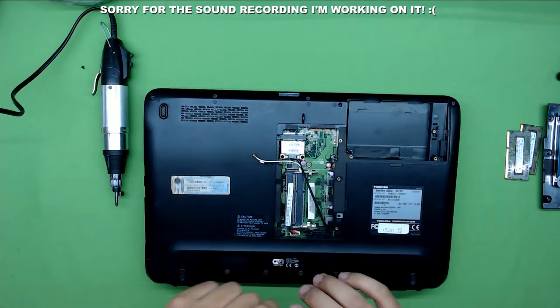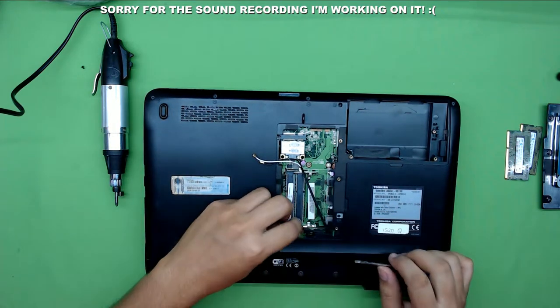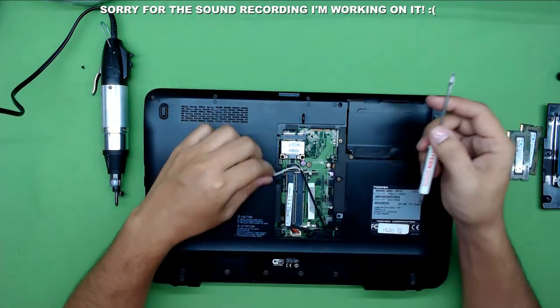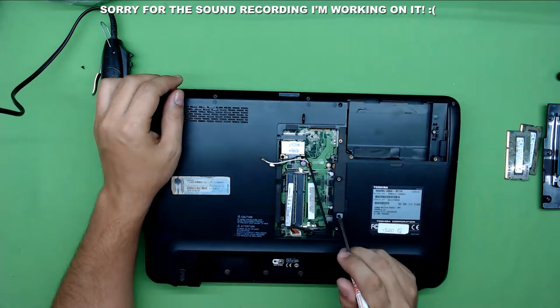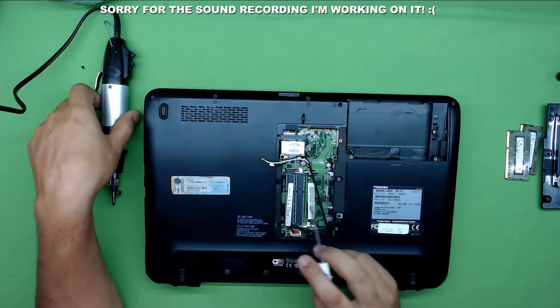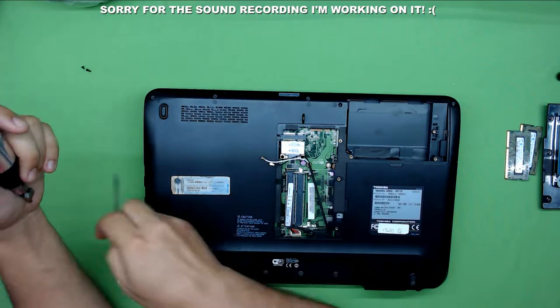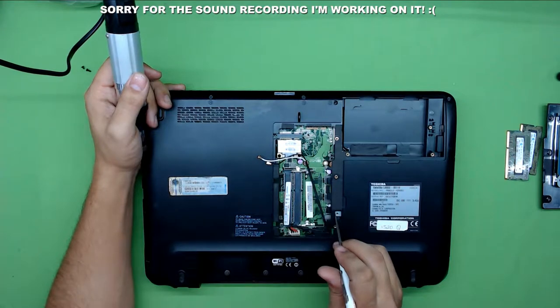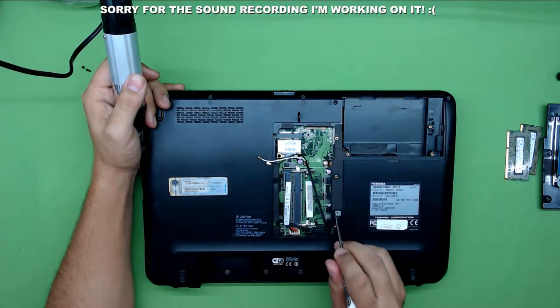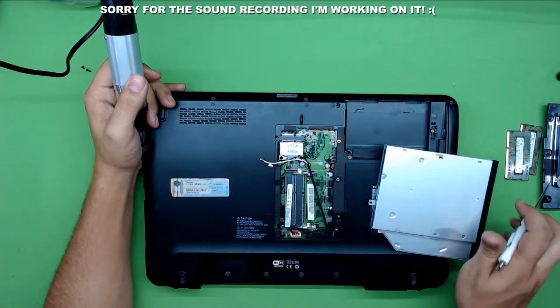Start unhooking the power jack cable from the board — just pull out the jack. Next, remove the screw that's right under the cover there — that's the CD-ROM screw. Remove that, then don't yank on the DVD-ROM in the corner. Put your screwdriver in the side and pull towards the CD-ROM metal sheet, and it will pull the DVD-ROM out.